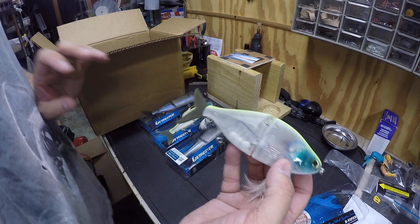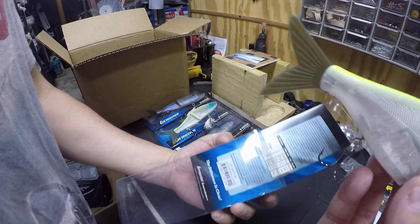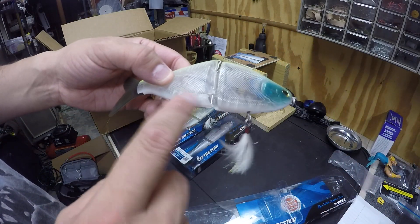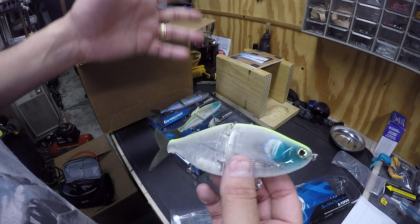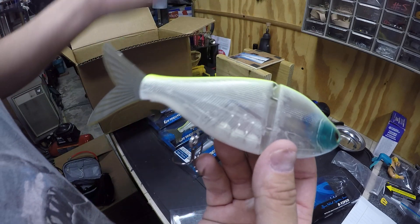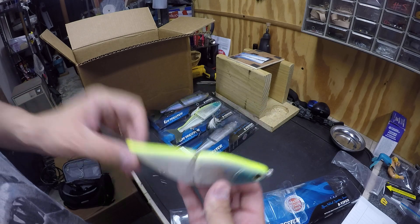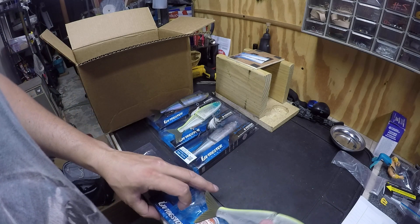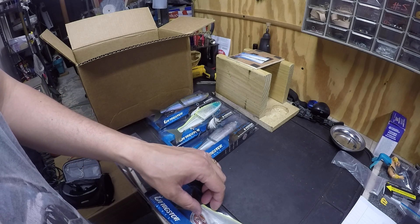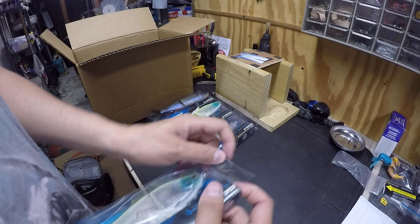A cool thing about these baits is you can adjust the weights on them. The B3 Vipers have three tungsten weights, and you can pull out this pin here, switch the weights — put one, two, or however many you want — so you can have it float to the top, suspend at a certain depth, or stay down for deep fishing. It's actually a pretty cool feature. I saw how they swim and that really caught my eye. One perk is the electronic sound is on there and it's working right now.